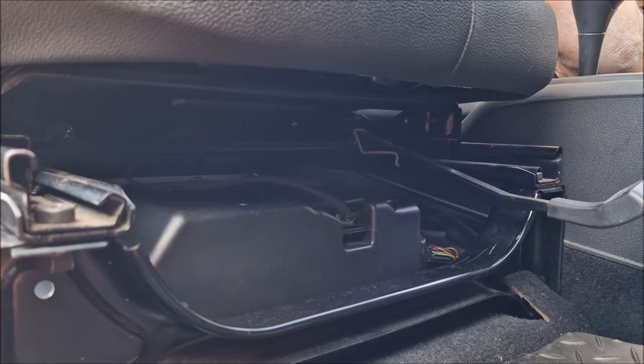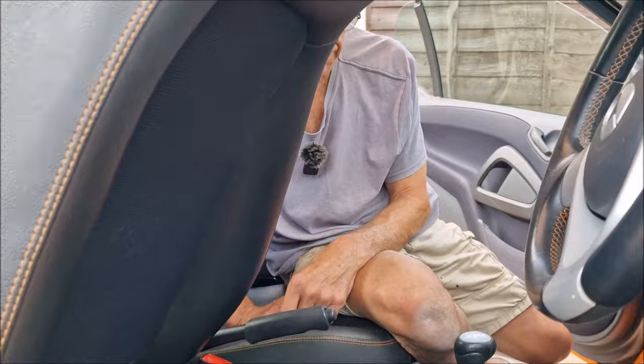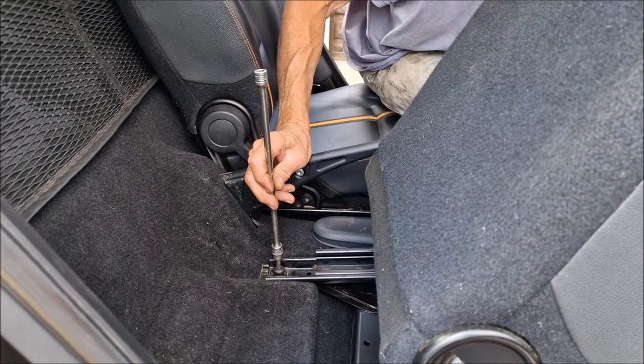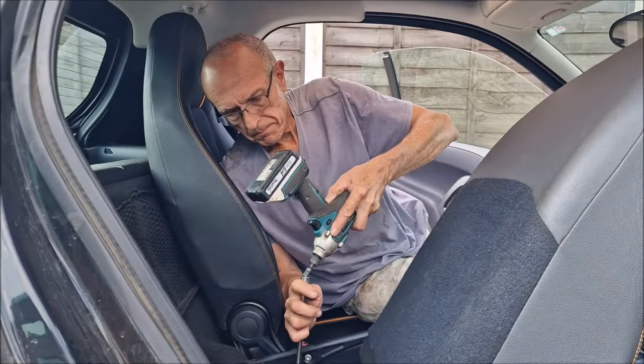I wonder if you've got it upside down. No — 100% certain. It can't fit any other way. Let's get the back in. Has that screw been in your mouth? Which bit? That screw. Yeah. It was wet, I saw it. Sorry.